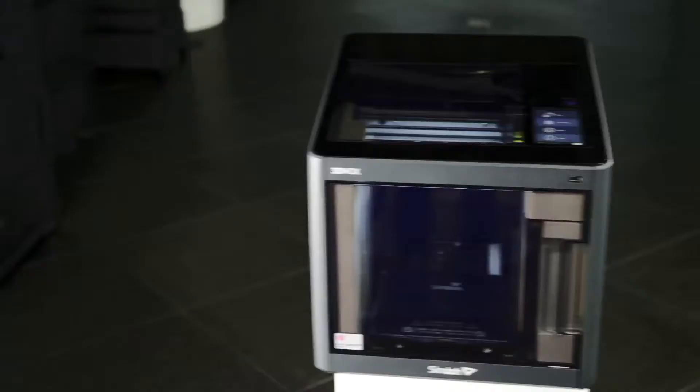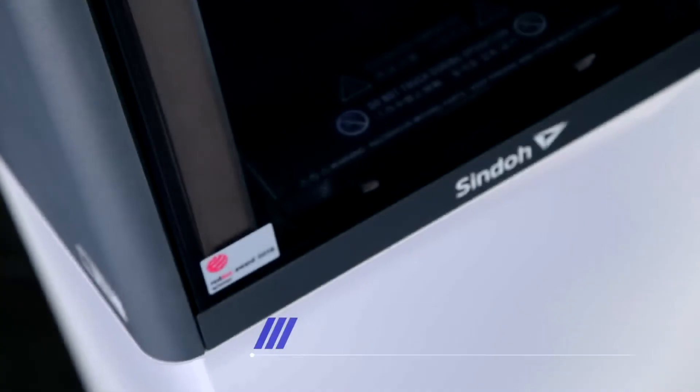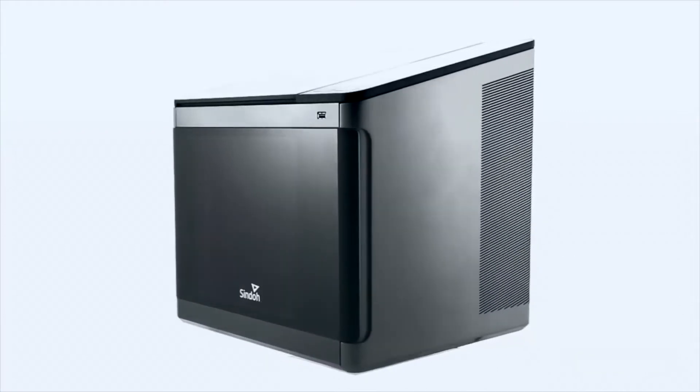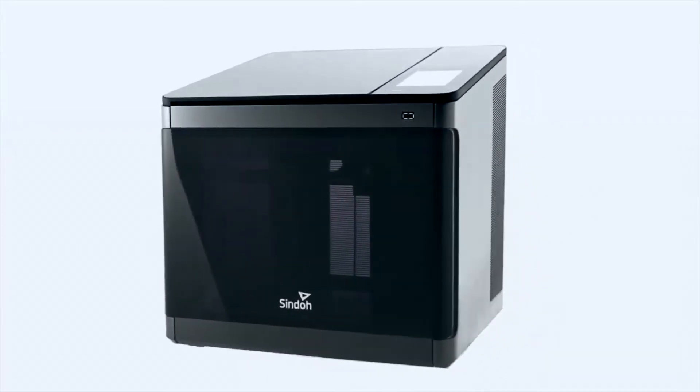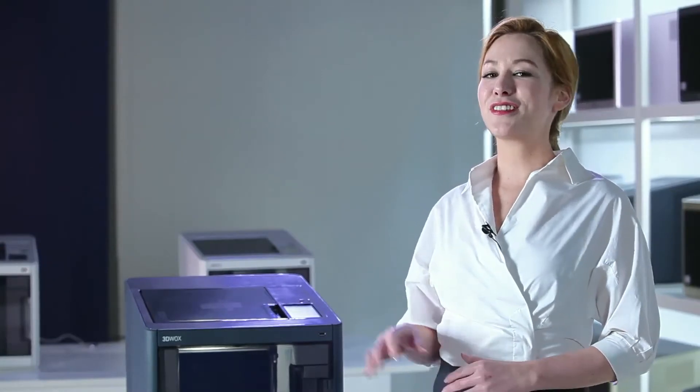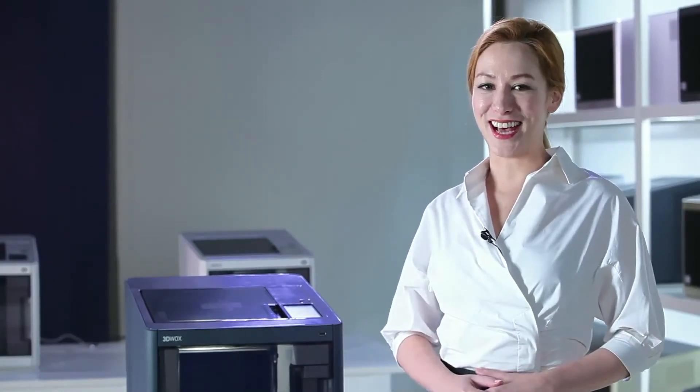Let's go through the exterior. DP200, a Red Dot Design Award winning printer, has an enclosed space for printing. The enclosed space improves output quality, reduces noise and smell, and features a luxurious look with its elegant production design.